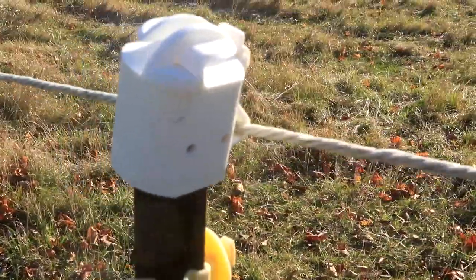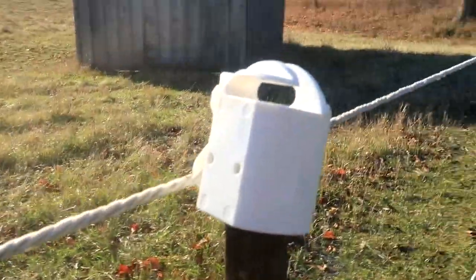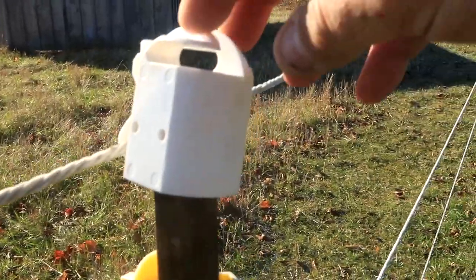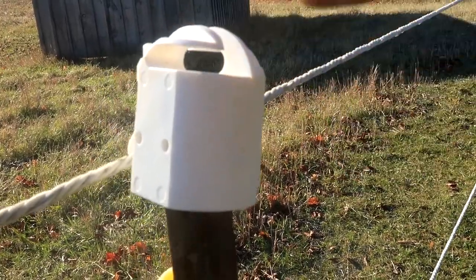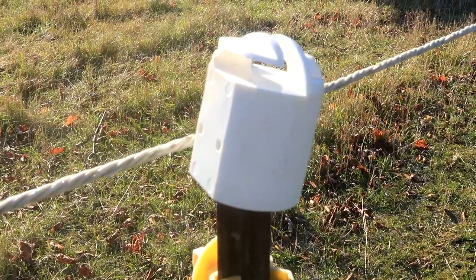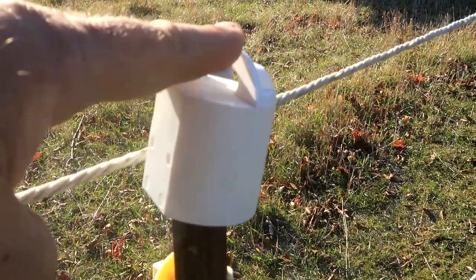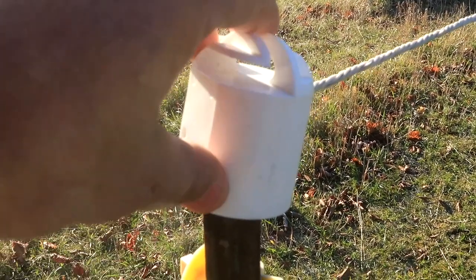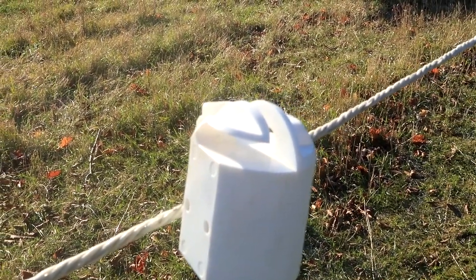Anyway, here's one of my T-posts. I bought these T-post guards and they're pretty handy because you can put the string on it. This one the top is bent so it doesn't sit right, but this is important to have — you put them on your T-posts just in case the horse jumps up, or if you're walking around and fall off, you don't want to land on a sharp T-post.